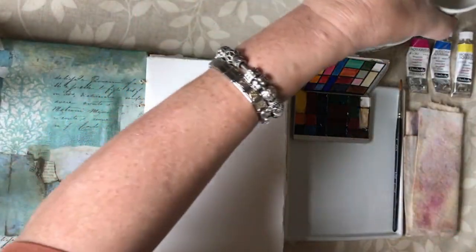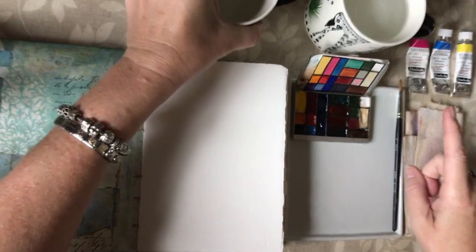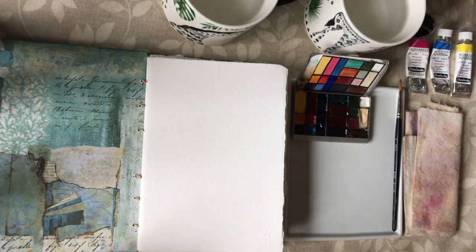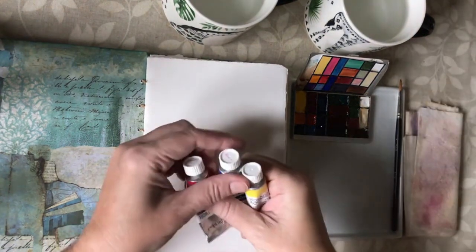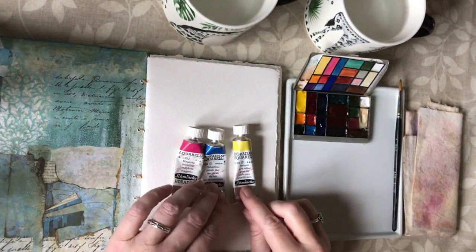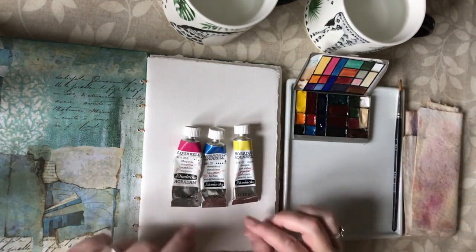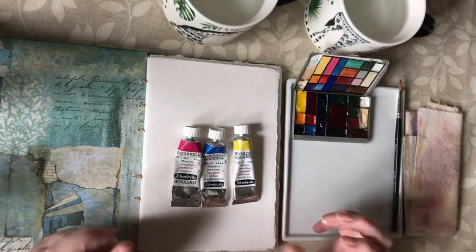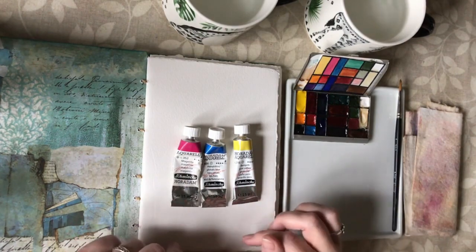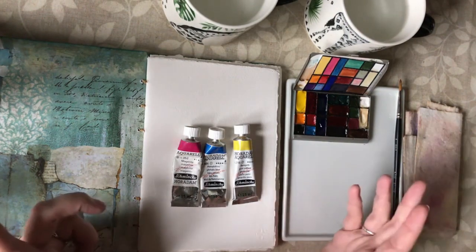I'm just using my little pocket palette because it will fit on the screen, and I've got two water containers — these are just stacking mugs my mum gifted to me that make a little giraffe. I use his bottom for the dirty water and his head for the clean water. The three paint colours I'm going to begin with today are the primary colours, and the ones I'm using are Schmincke paint because I'm in the UK and it's more affordable for me than some of the American brands.